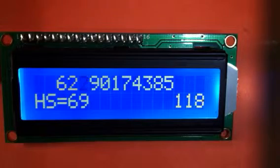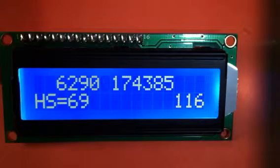So that's the game. You can load it up, put it on your DigiSpark, and give it a try.